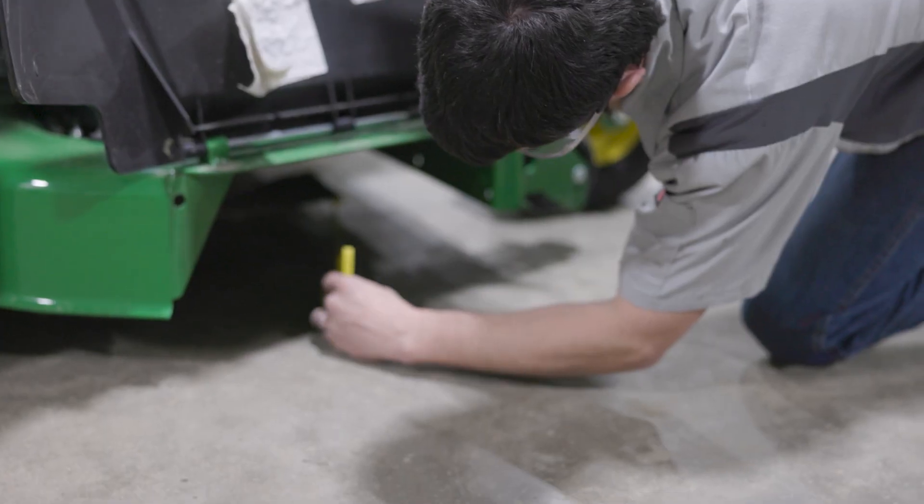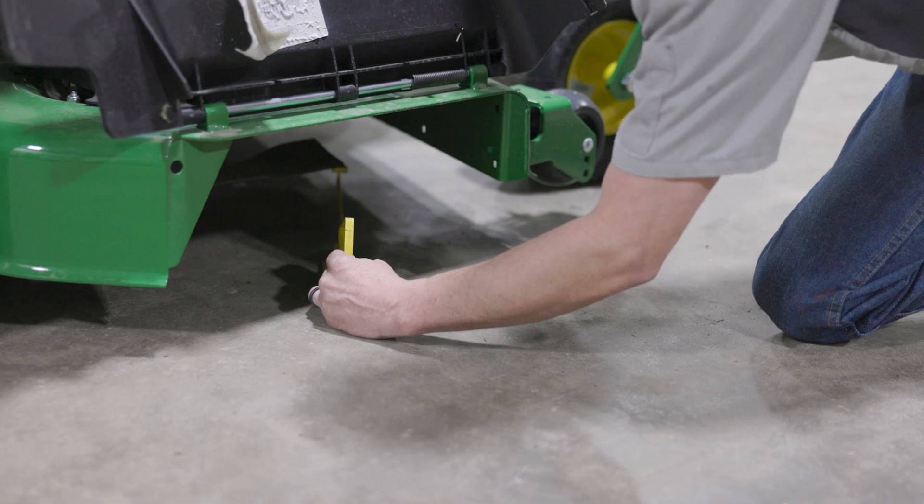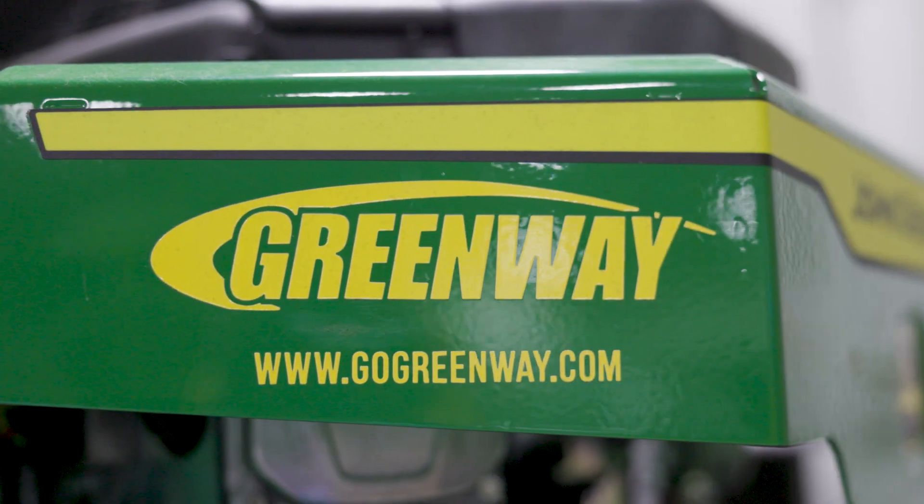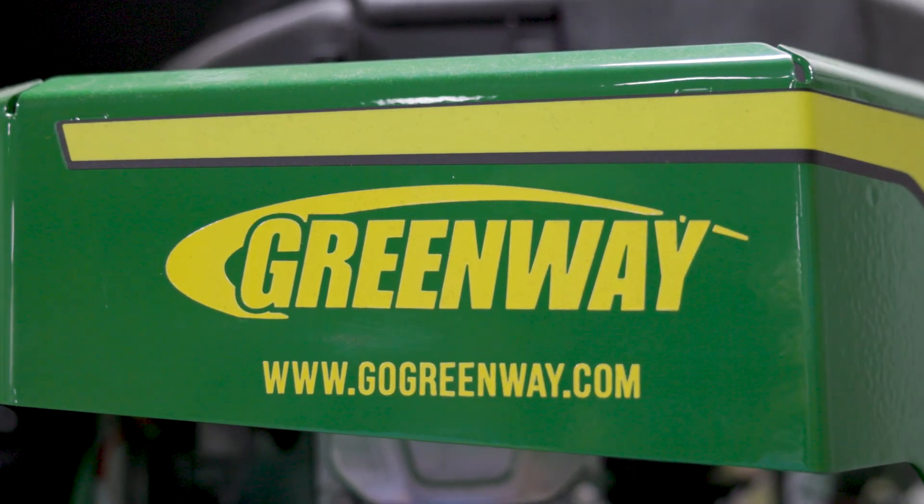Once your blades are sharp, we'll grease the machine from front to back and make sure your deck is level for a nice even cut. Your mower is now ready for the upcoming season. To book your spring mower service, call your local Greenway or visit us at GoGreenway.com.